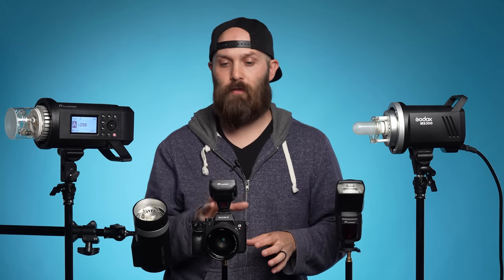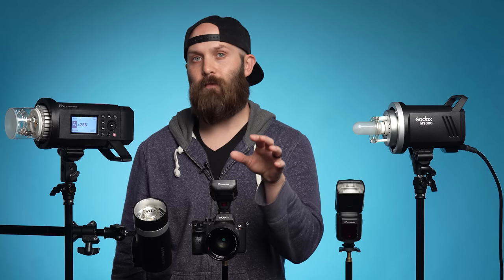So first off, let's briefly talk about the diversity and the names of these different classes of lights. In the center here we have the center of this entire series of lighting, and that is this transmitter or trigger that is on top of my camera. On my camera here is the Flashpoint R2 Pro Mark II, which is a proprietary trigger that works on the entire Godox X-Series, but it's only available from Adorama in the U.S. under the Flashpoint brand.